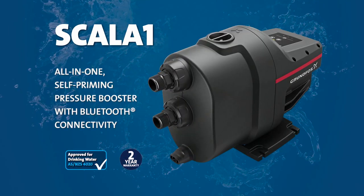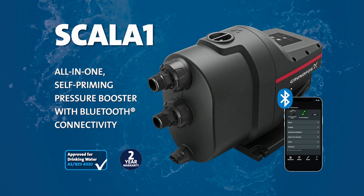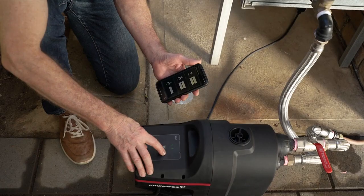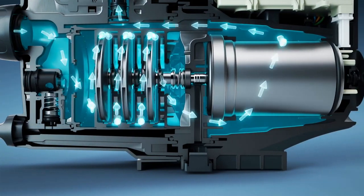An all-in-one self-priming booster with Bluetooth connectivity, Scalar One is quiet, approved for use with drinking water, and simple to install, customise, control and even troubleshoot via the Grundfos Go app on your mobile device.